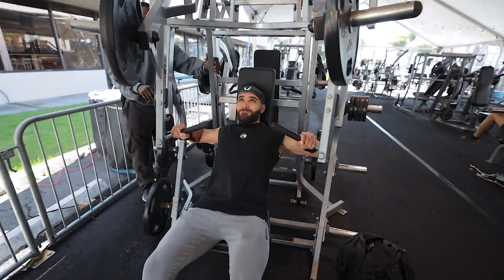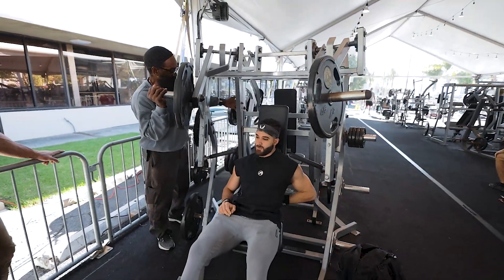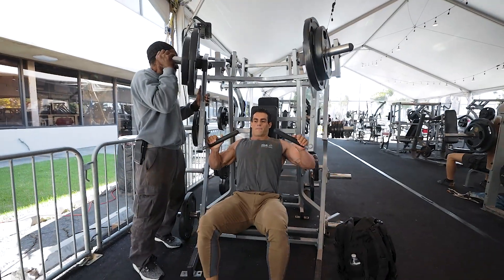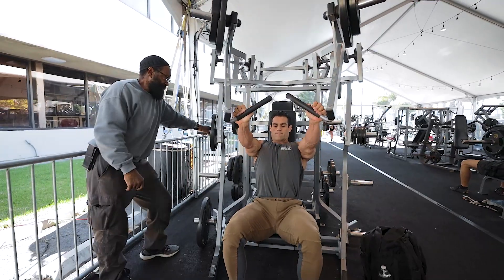One more — good, that's it. Now grab the other side, there you go, that's it. Here you go, hit it, good.